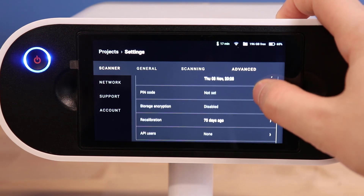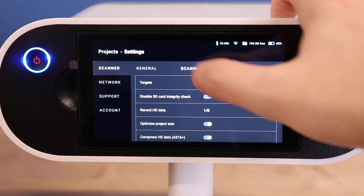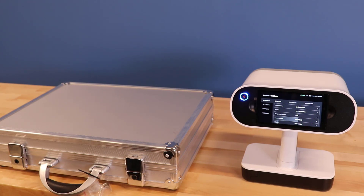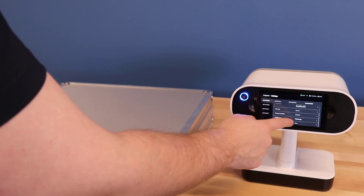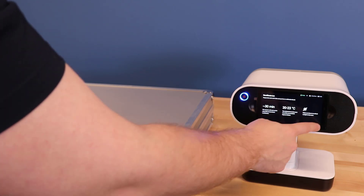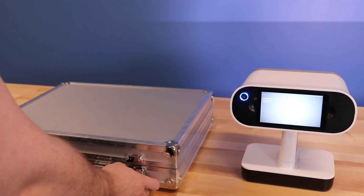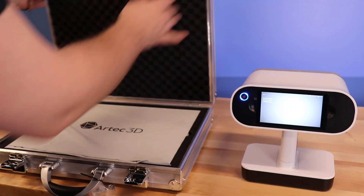The last tab, Advanced, has settings related to encrypting the scan data when offloaded or recalibrating the scanner. The Leo has a separate calibration plate that can be used to quickly calibrate the scanner anywhere. Simply go into the recalibration menu, wait for the scanner to warm up shortly, and scan the plate as prompted. You'll have to follow different paths for the scanner to calibrate well, and it's a lot like a game.